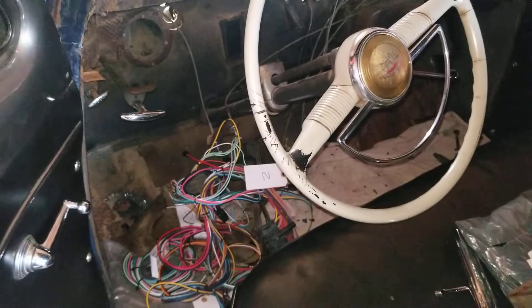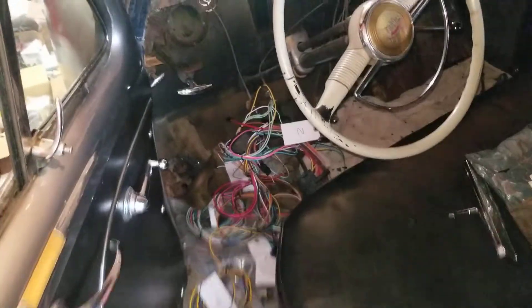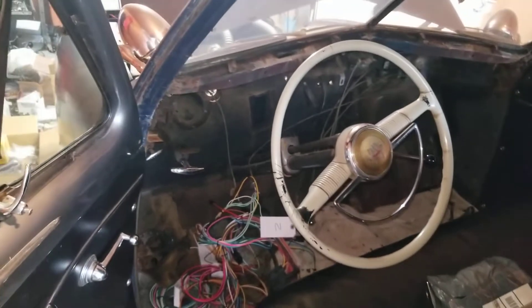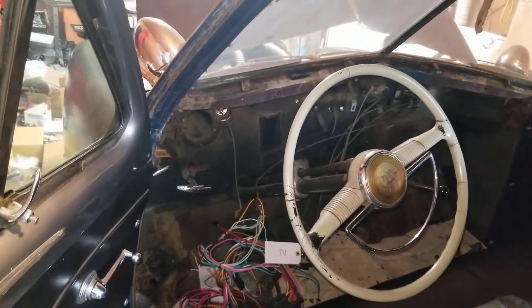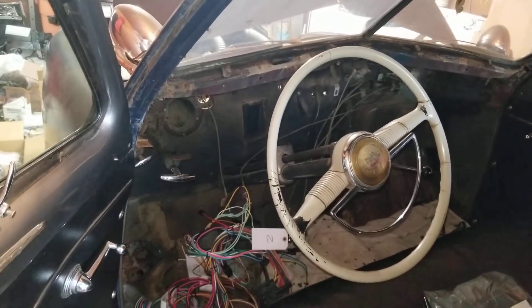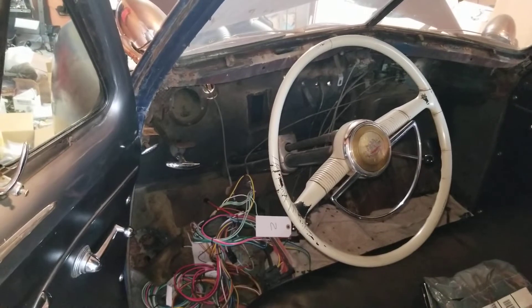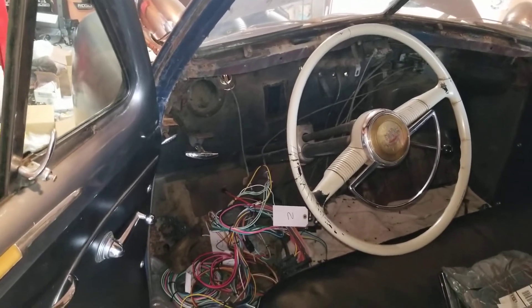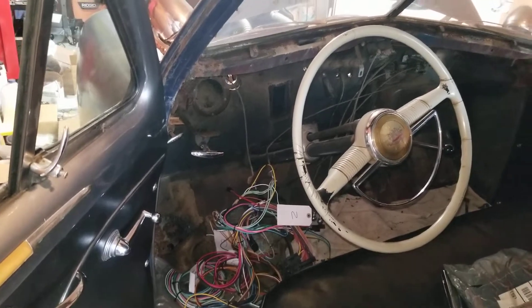Starting to wire up. I think I'm gonna do this in bits and pieces instead of one super long video, because people don't seem to stick around for very long when I make longer videos. Even though I prefer a longer video, I'm just gonna start making short videos piecing it all together — trying to keep people's attention.